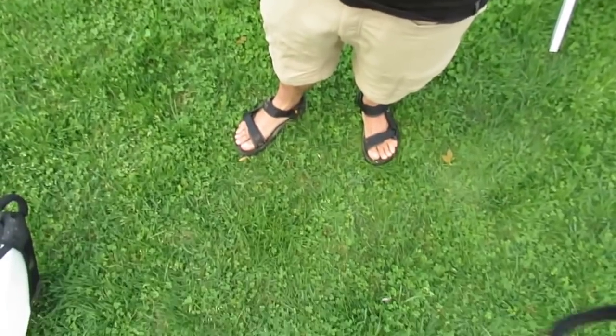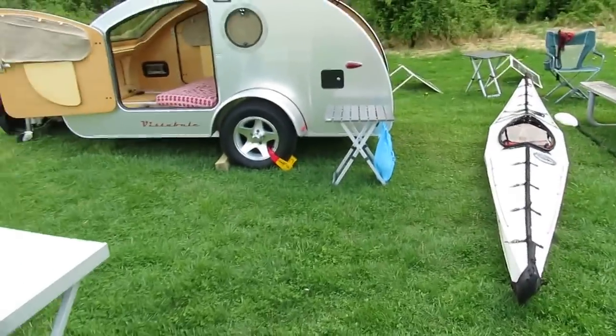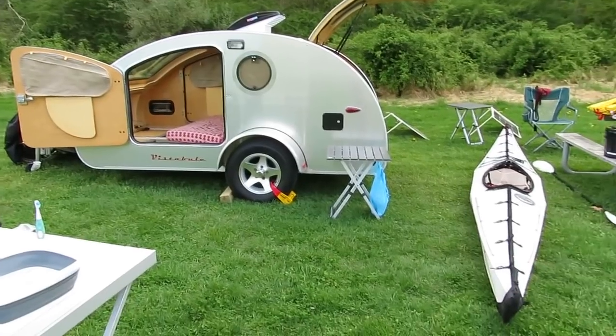I've just come back from kayaking on the Delaware River and the boat is filthy and my legs are really muddy. So people ask, how do you clean up on a little tiny trailer? What do you do? There's no bathroom in there. What do you do?